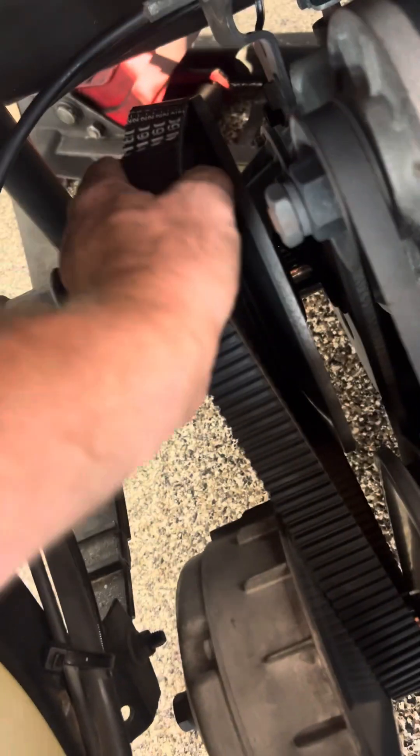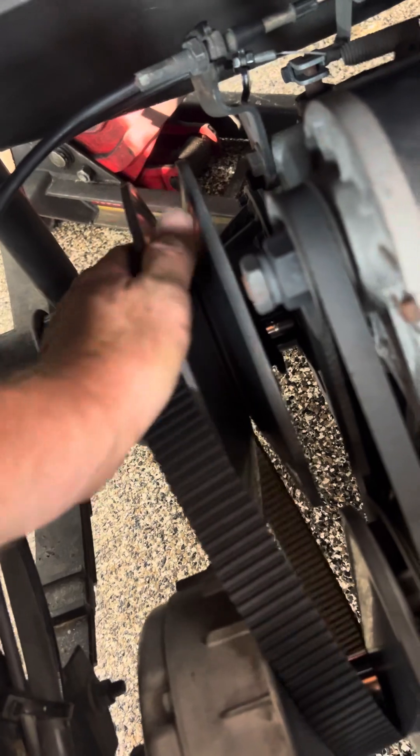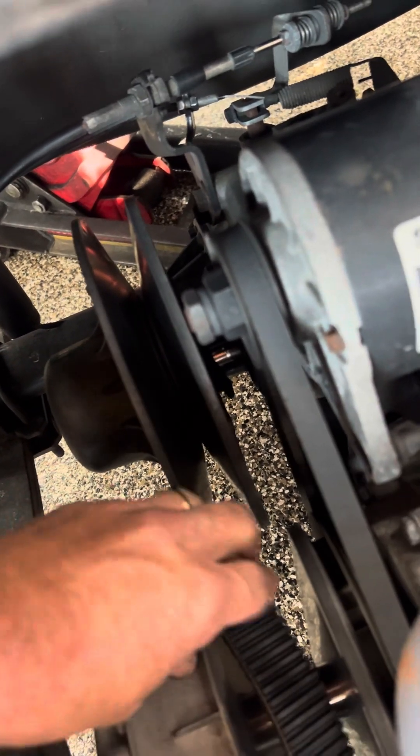It is what it is — walk it to the side. As simple as that. I know nothing's ever as easy as it looks, but it's pretty simple. The second thing you want to do is use a clutch puller.